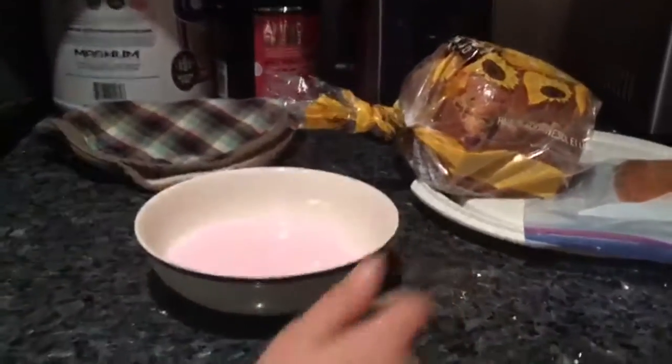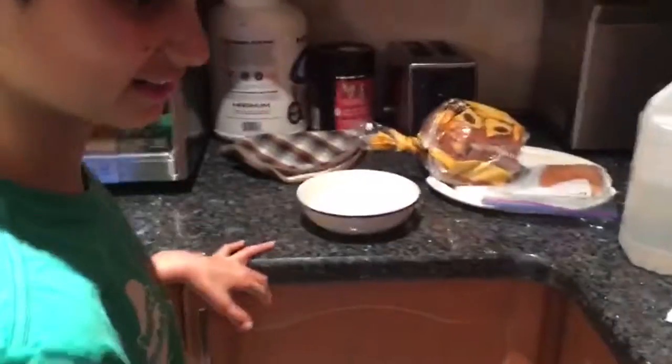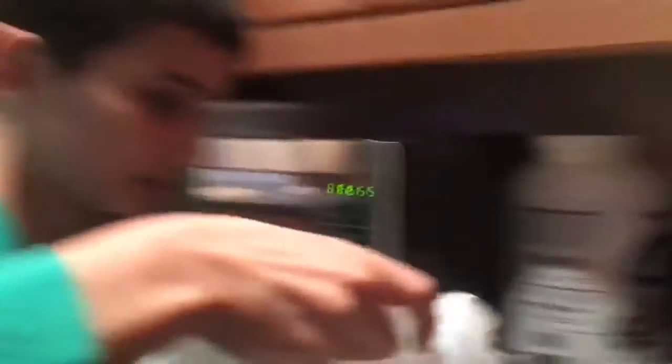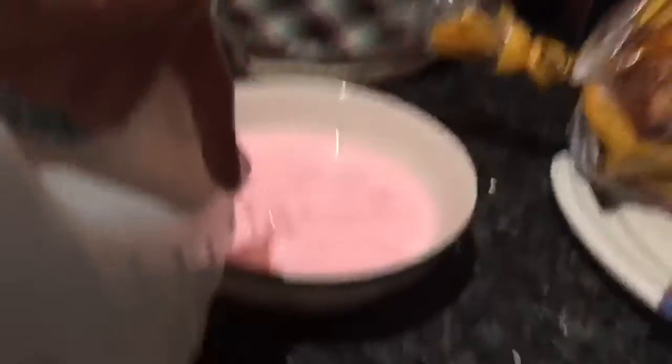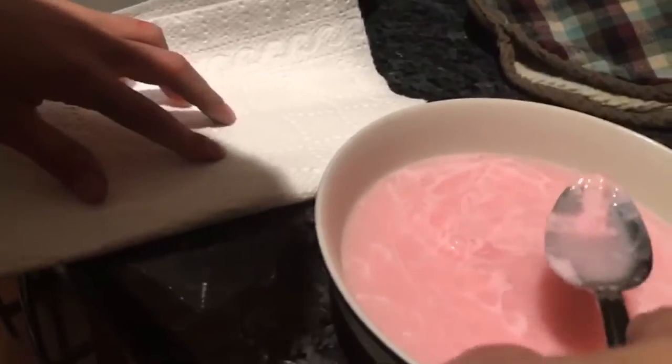Be careful and have an adult watching you. Now we add some of the vinegar until you start to see lumps — that's a good sign. It looks like boiled yogurt. See those lumps right there? That is exactly what we need.